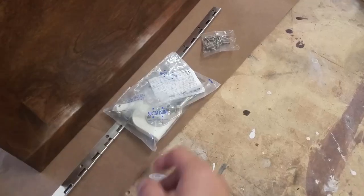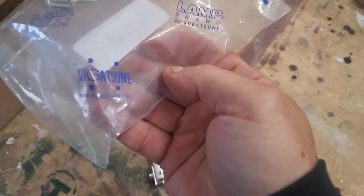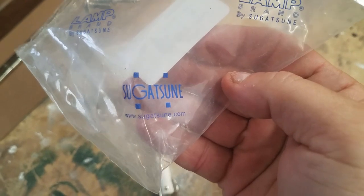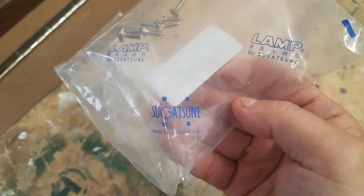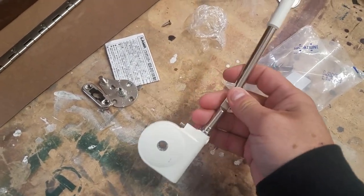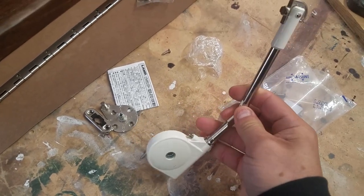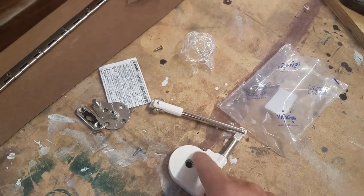So the solution I found was this. On the internet I found this hinge — it's a Japanese product, actually made in Japan by a company called Sugasun. I will have a link to this product down below so you can take a look at it. What it is, is a self-closing hinge that holds the lid open.